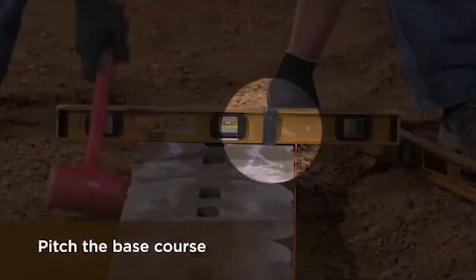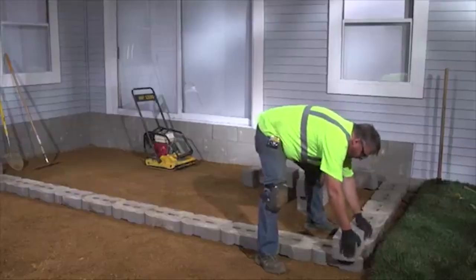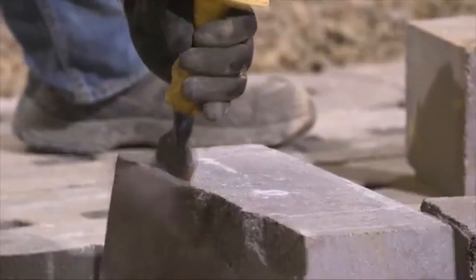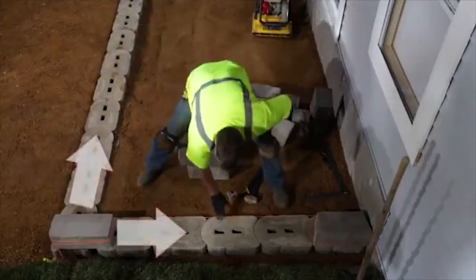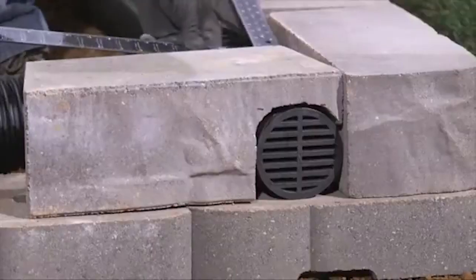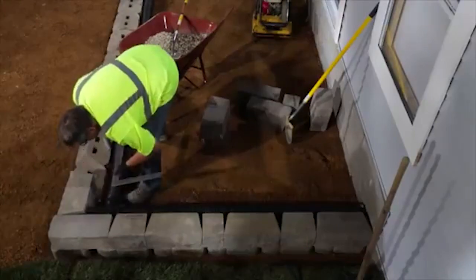Visit anchorwall.com for more details. Place the first corner unit. Remove lips from the wall units. Build your wall away from the corner unit when possible. Place a wall unit perpendicular to the corner unit and continue building away from the corner.